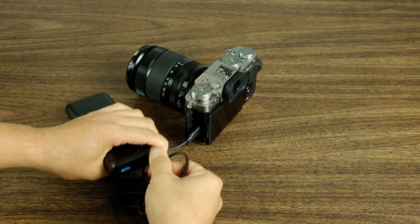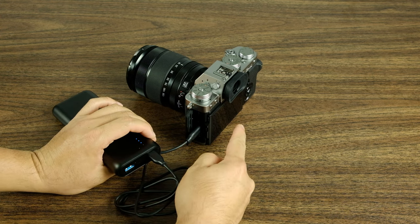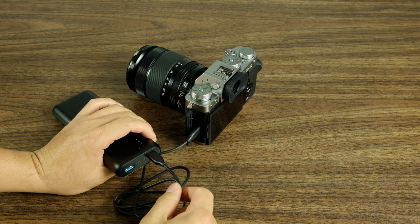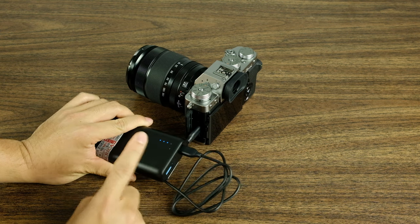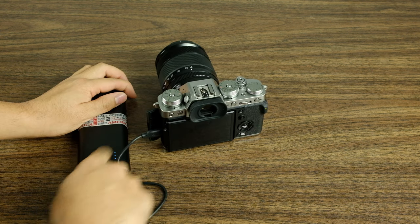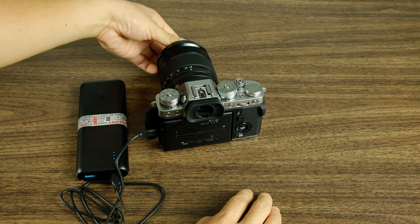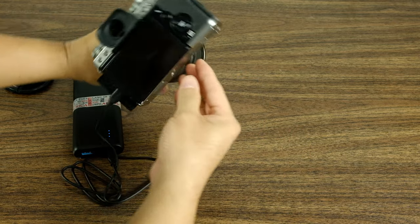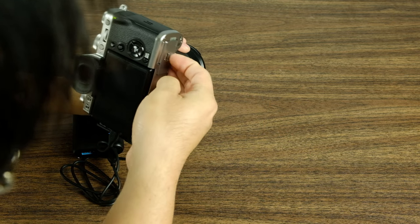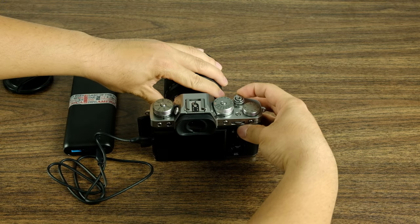A couple of interesting things to note. When you plug it in like this, it actually does charge the internal battery when it has the chance. So if you had it turned off, it'll go ahead, turn on and start charging the internal battery. So right now we have the battery bank plugged in — if I turn it on, everything will work like normal. But if I were to turn it off, then I would just go ahead and remove the battery bank or remove the power.